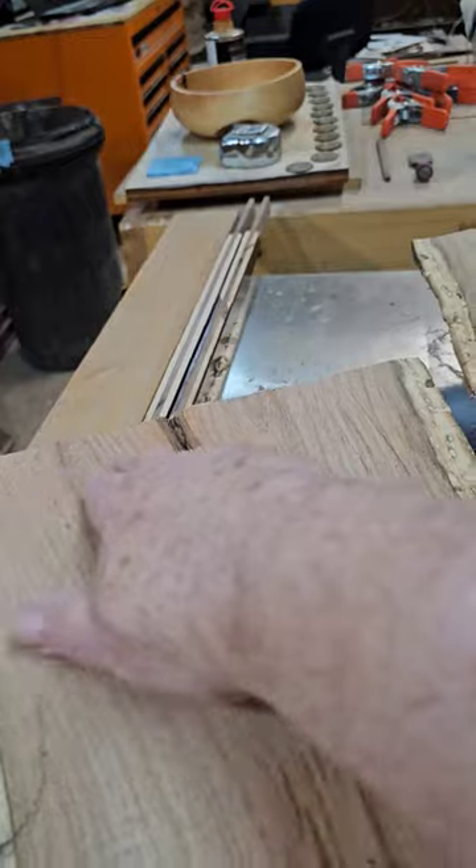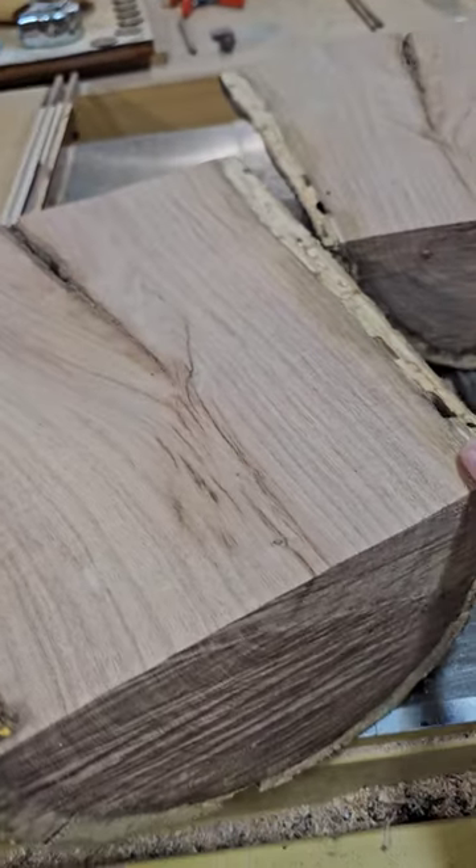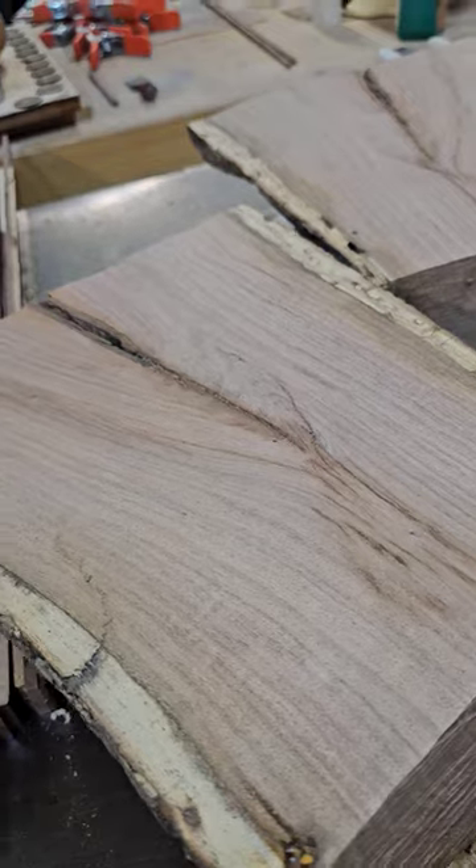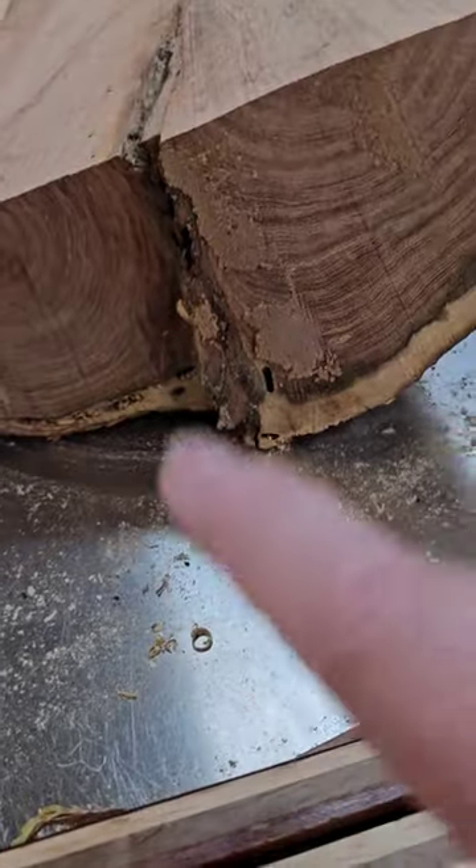It's about 12 inches across here, 12 inches tall, and about 9 inches here. I'm not sure what the shape is going to be yet, but there's a really cool limb inclusion where it split.